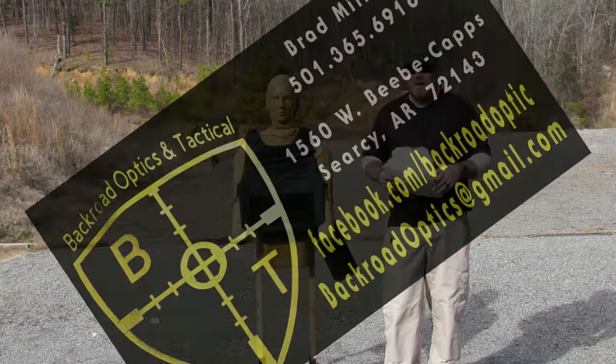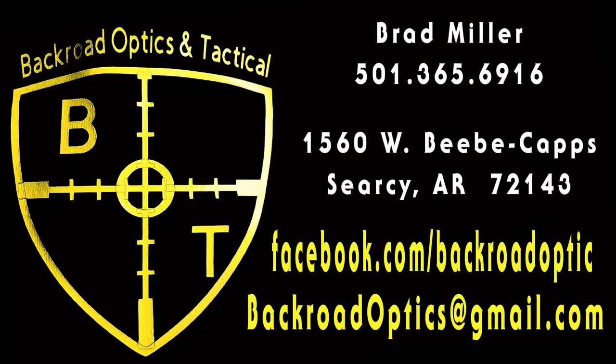Go check them out. I want to send a quick shoutout to our friend Brad Miller at Backroad Optics and Tactical. Brad's a good friend — he sells the Vism soft armor amongst a lot of other things at his shop in Searcy, Arkansas. If you're in the central Arkansas area or looking for an FFL that handles a lot of this stuff, check out Brad Miller at Backroad Optics and Tactical. You can call him, visit him on Facebook, or email at backroadoptics@gmail.com. Until next time, guys — Semper Fi.